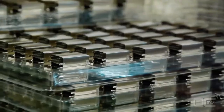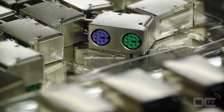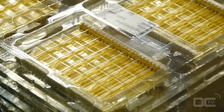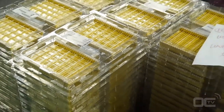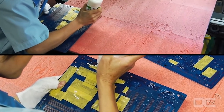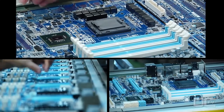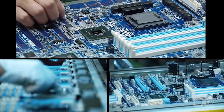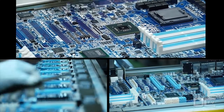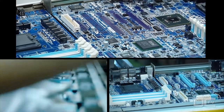Once these last tests are made after the SMT, it's time to go to the DIP — or dual inline package — stage. The DIP stage is the second big important process when making a motherboard. All the small components and chipsets have already been added; now it's time to place all the other components that have pins going through the PCB.